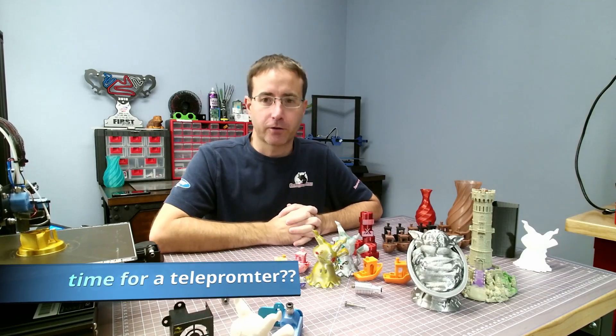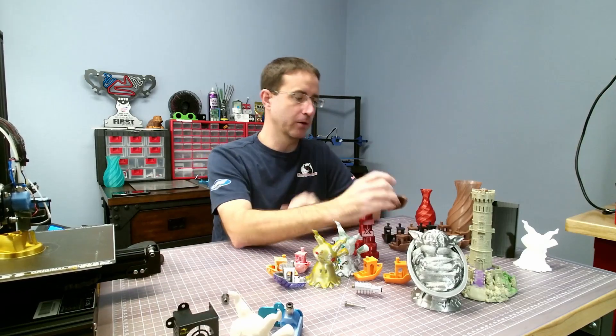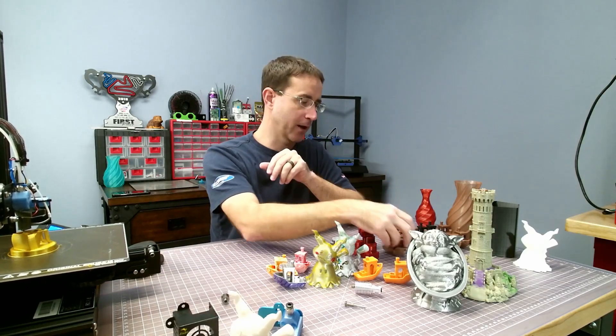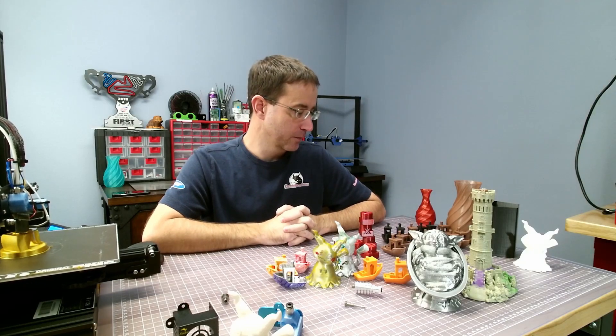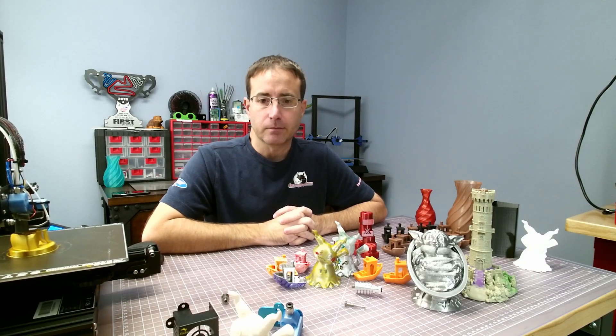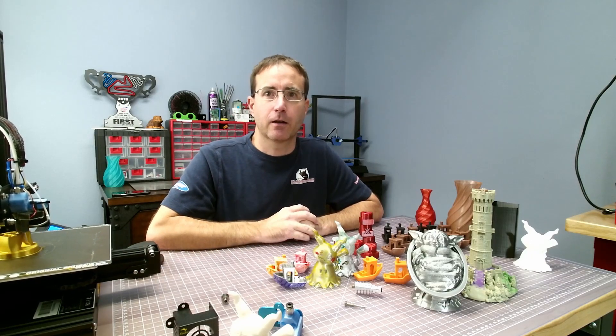I have done some back-to-back testing — I put the Creality extruder back on and ran Benchys back-to-back and they look pretty much identical. Let me show you some of the prints on the turntable.